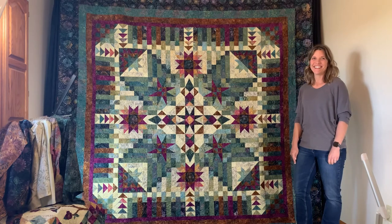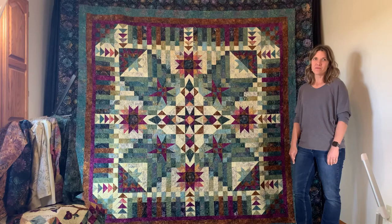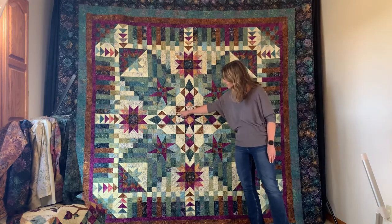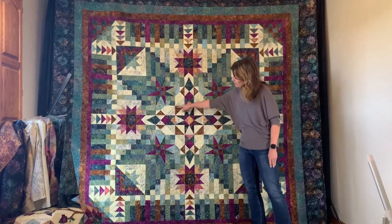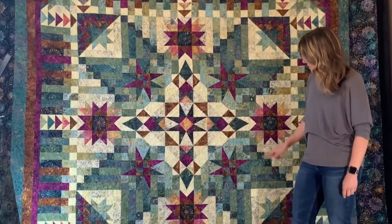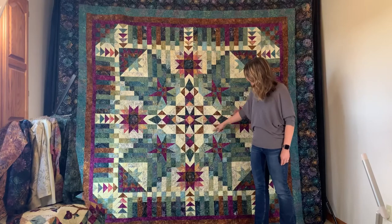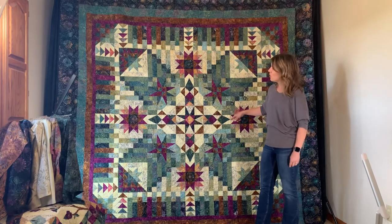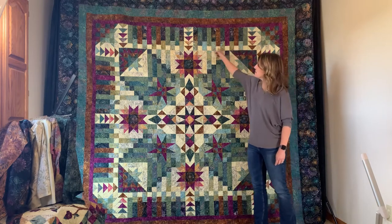Jen will take a minute to step us through the quilt. It is an 11-month program, and there's only one month where you make one block, which starts here in the center. This is the only single block in the entire quilt. The rest of the months you'll make multiples — usually four of each.